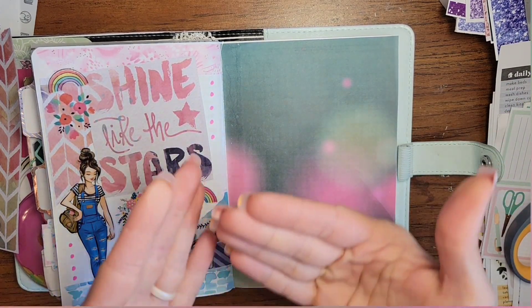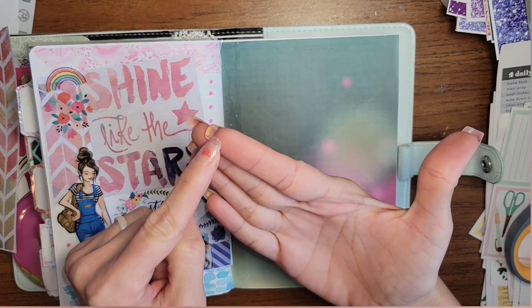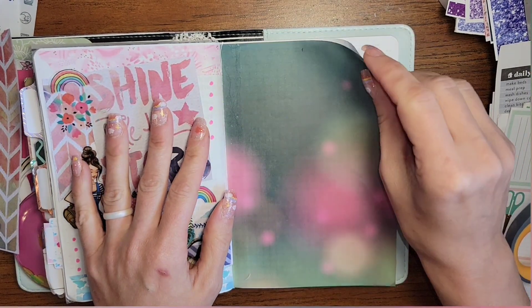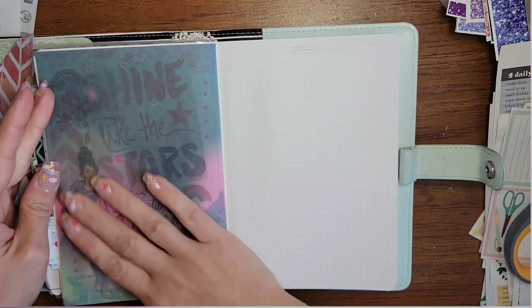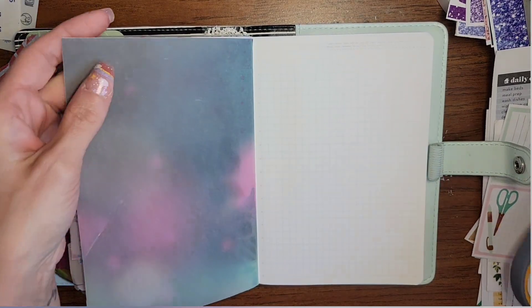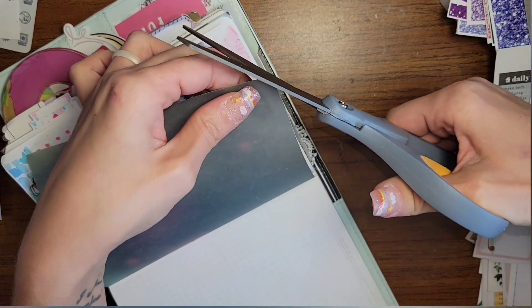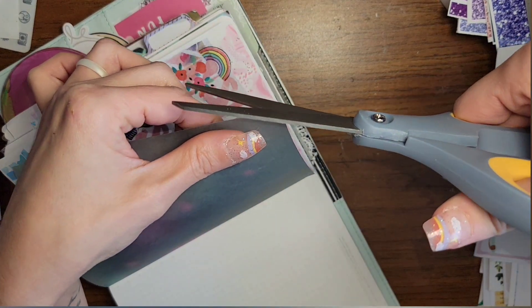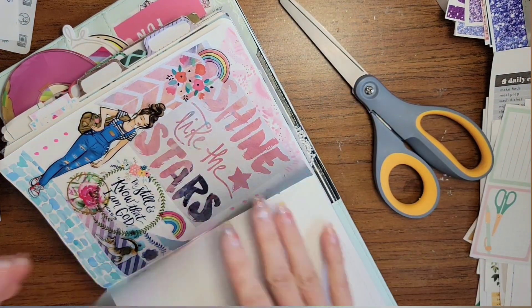So this is our vellum sheet - we've already got it tipped in. Look how pretty that is, I love that. I kind of do want to round off these corners. Okay, so now we're going to do our April page.